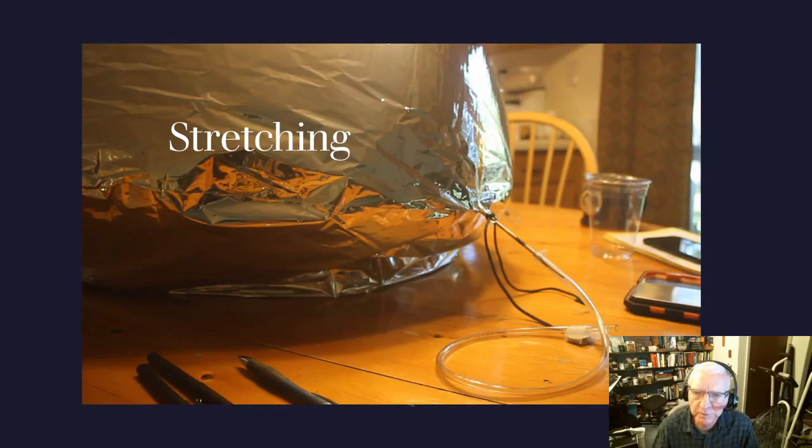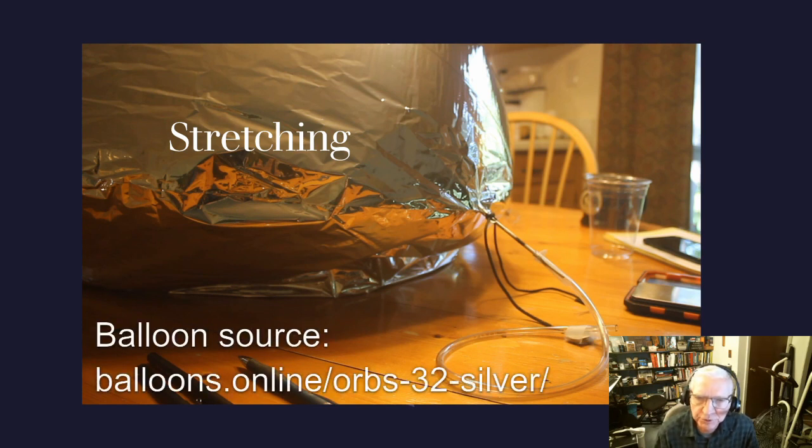Stretching the balloon is pretty simple. Connect the tubing like you see here in the diagram. I use a piece of shoestring to hold the tubing into the balloon as we pressurize it. Sometimes the valve on the balloon is difficult to open up — it's difficult to get the tubing in. What I do is hold the valve of the balloon between my lips lightly and blow air above and below it. That seems to open it up pretty quickly.